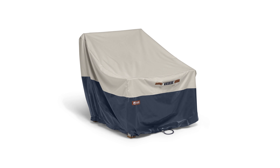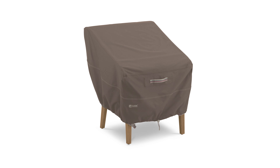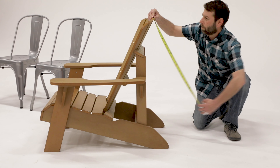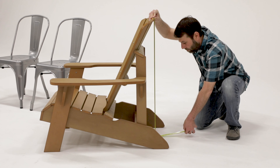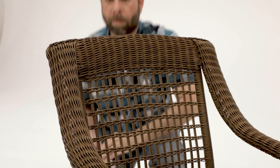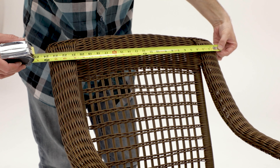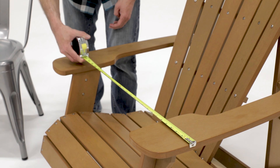For finding dimensions of chairs for Classic Accessories covers, start by measuring the height. Hold the measuring tape behind the chair, starting from the top going all the way to the floor. For the width, depending on if your chair has arms, either measure the backrest or from arm to arm.